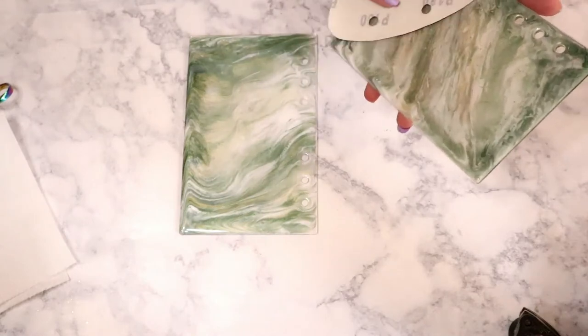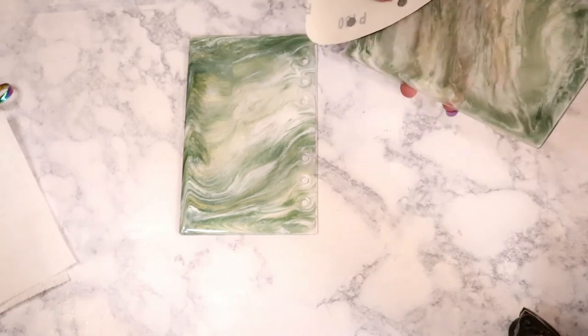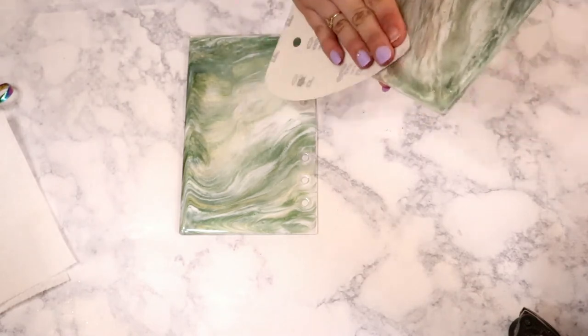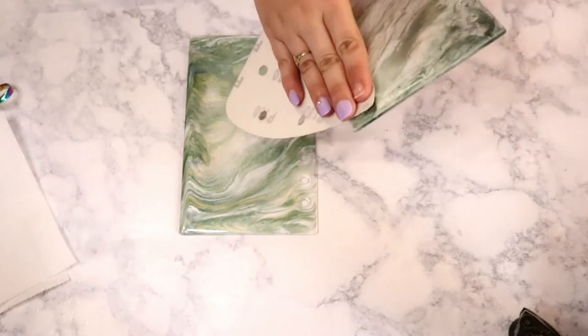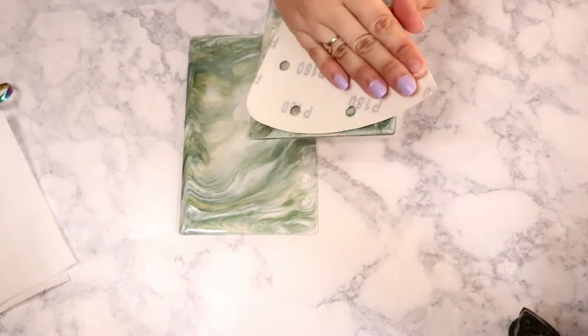Once your epoxy is cured you're ready for the next step: sanding and decals. I did a pretty thorough sand on this because I had put decals on before sanding, and with the champagne gold vinyl you really see every little bump. So I took the original decals off and sanded these really, really well.